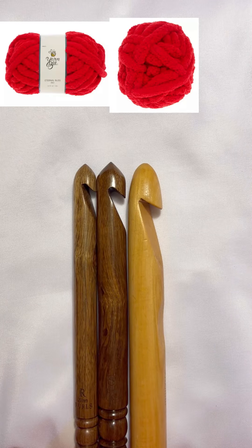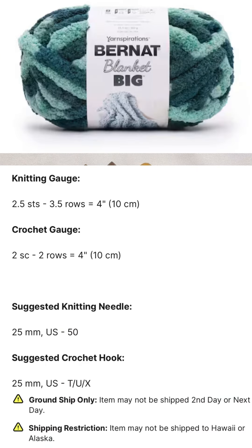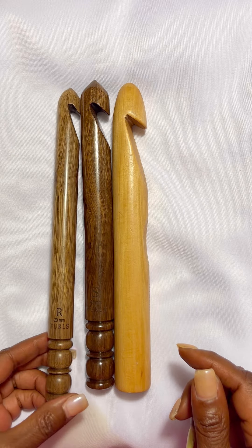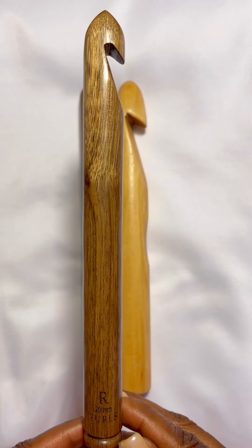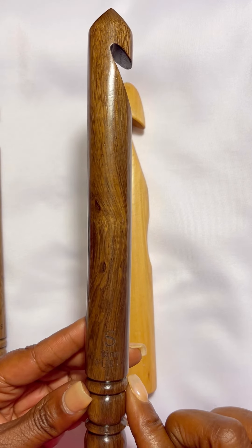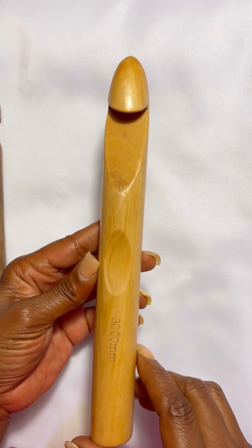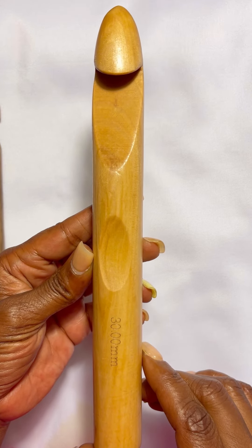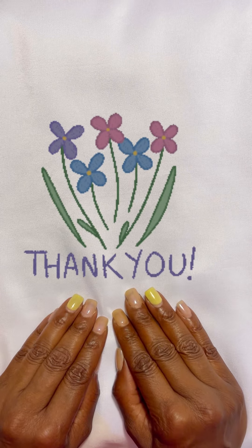Last but not least is our jumbo weight seven. The standard chart shows a recommended size of 12.75 millimeter or larger. I pulled out the Furls R hook which is 20 millimeter, the S which is 25 millimeter, and the big kahuna — the 30 millimeter hook.